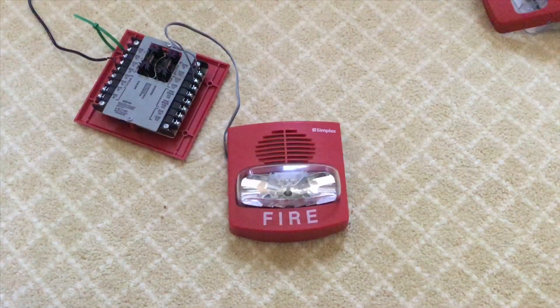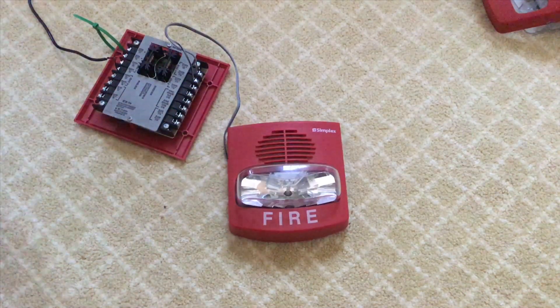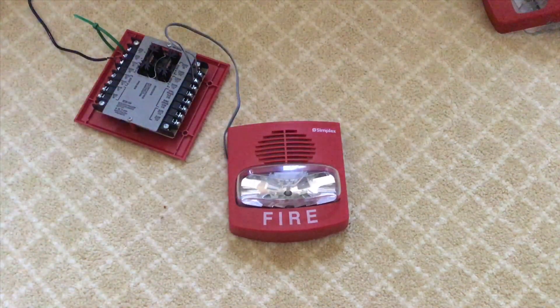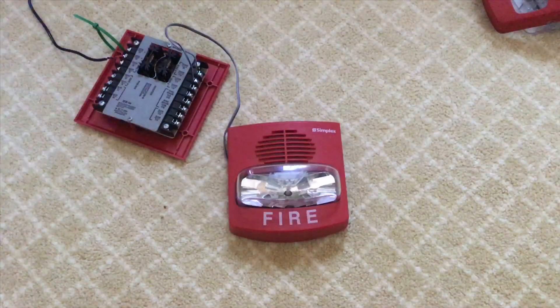Okay, so I just hooked up one True Alert on smart sync to the MDL and let's see how it works. The strobe should flash in a Code 3 pattern. As you can see, it's flashing in a Code 3 pattern. Now this is how smart sync would work.